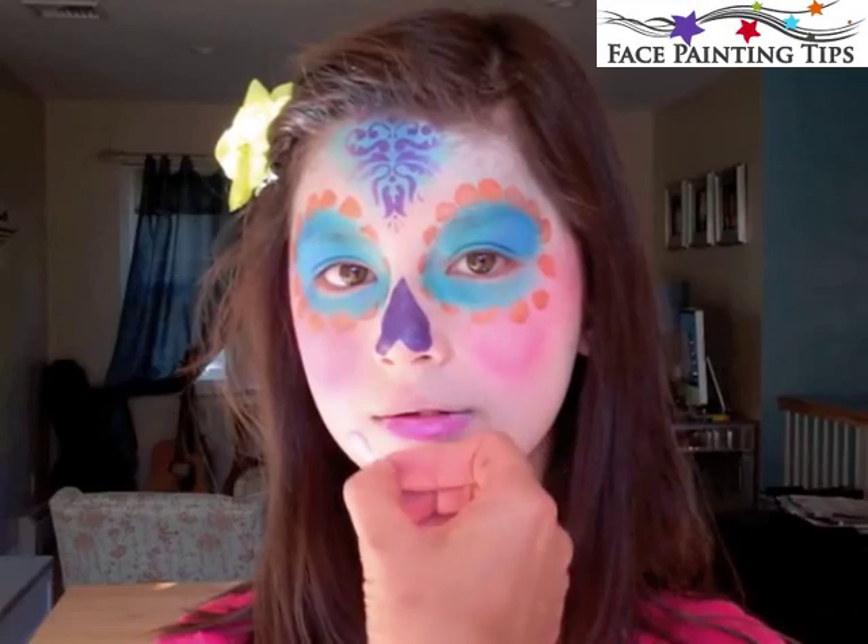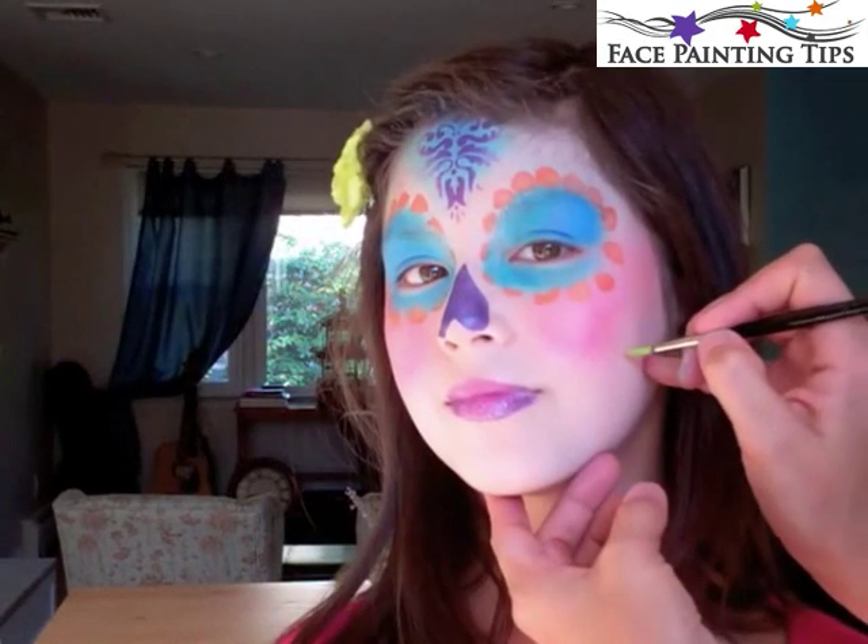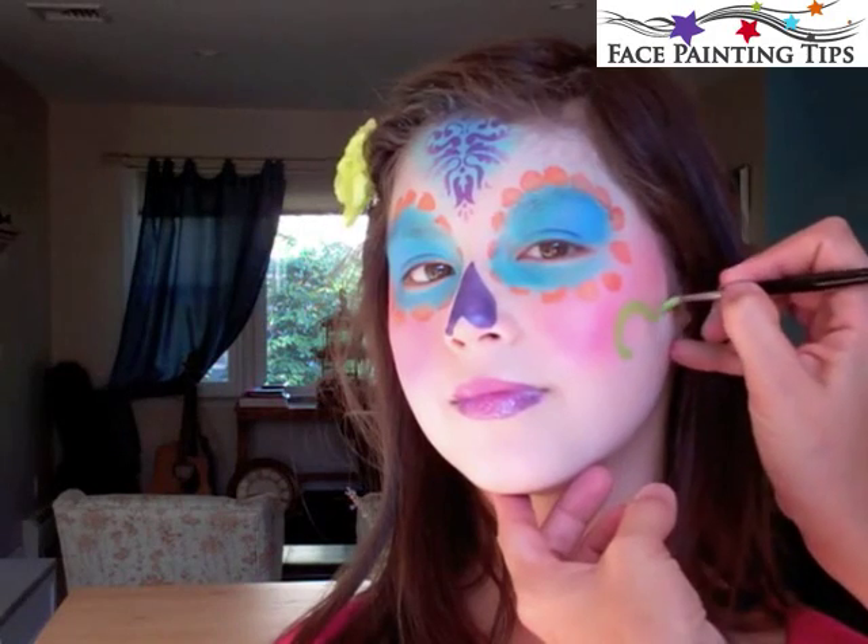We're covering the lip with metallic rose, and I added a little bit of cosmetic glitter on the lip there.